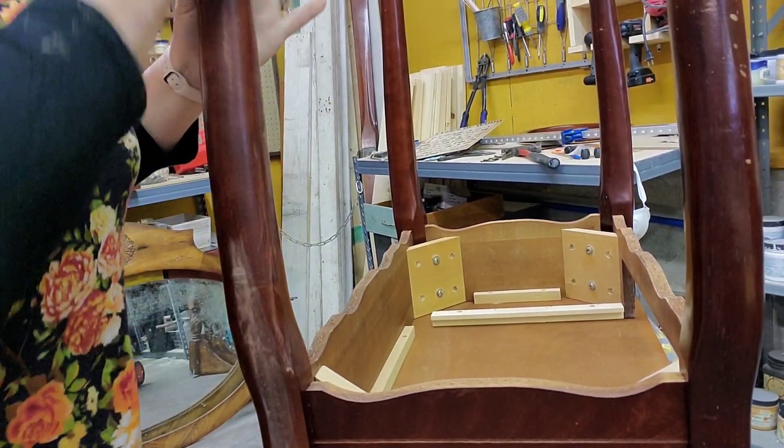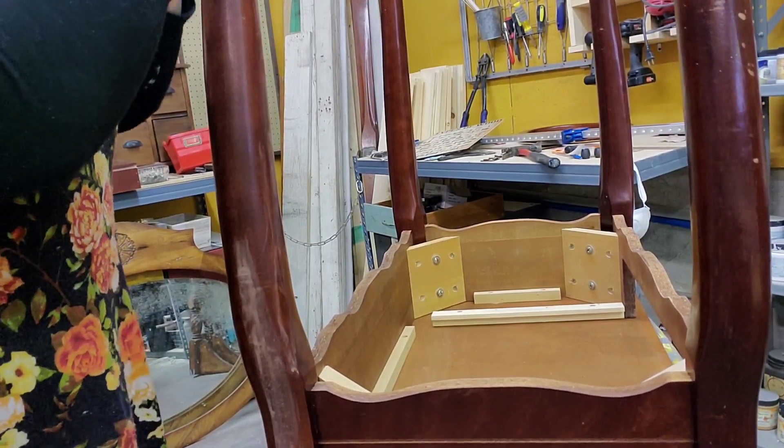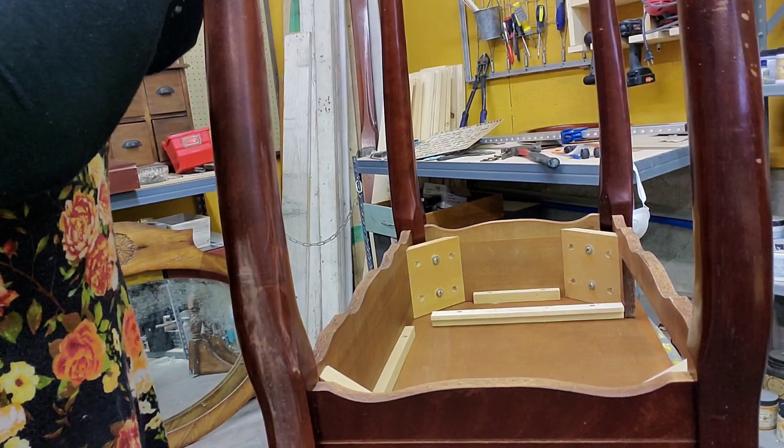I do a little scuff sand using 220-grit paper, going over everything just a bit to rough up the paint surface.